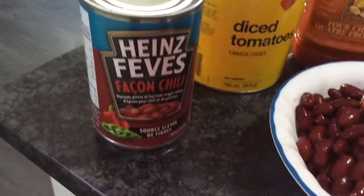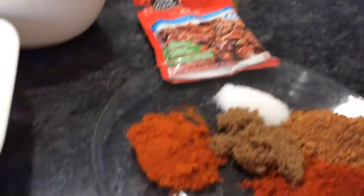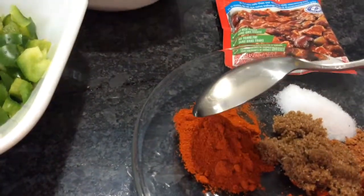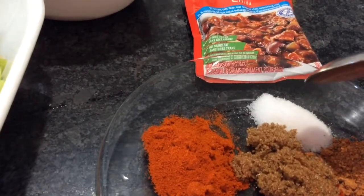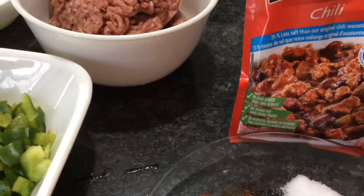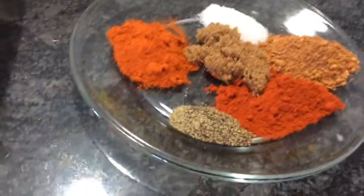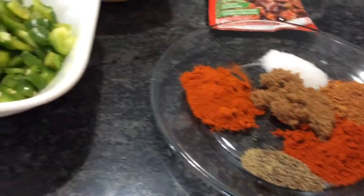I've got a cheese sauce — about one cup — that's going in a little later. I have diced tomato and chili-style beans that also go in the last 20 minutes of cooking. For spices: one tablespoon of chili powder, one tablespoon of brown sugar, half tablespoon of salt, two tablespoons of house club chili sauce, one tablespoon of paprika, and one teaspoon of black pepper.